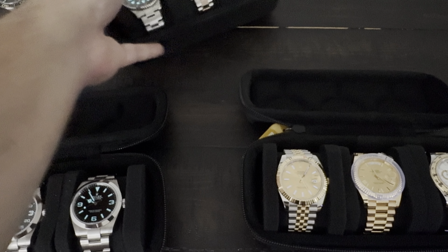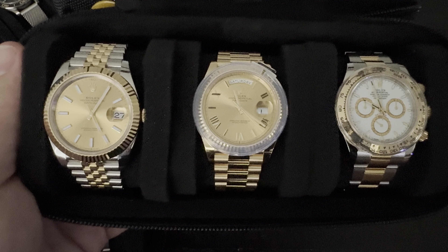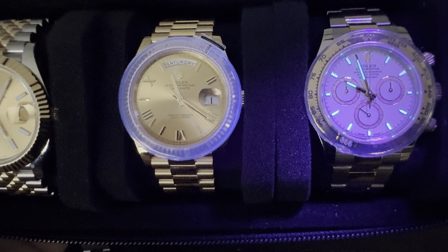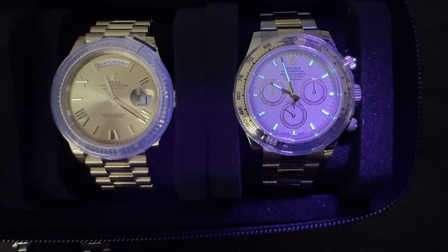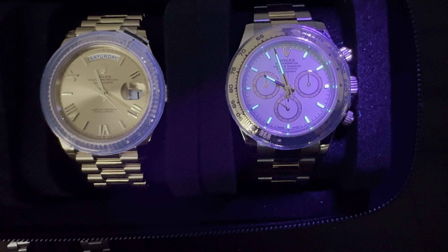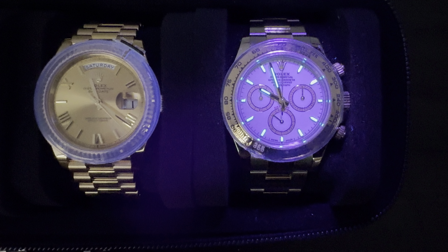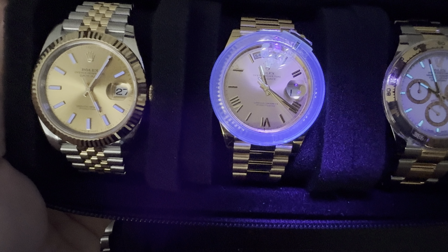Lastly, let's look at the gold pieces. We have the Daytona — not too much to illuminate here, but there we go. All of the indices as well as the hour and minute hand are visible, not too thick, just good enough to read at night. It does the job.